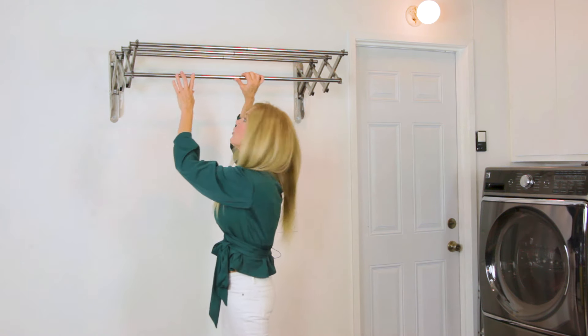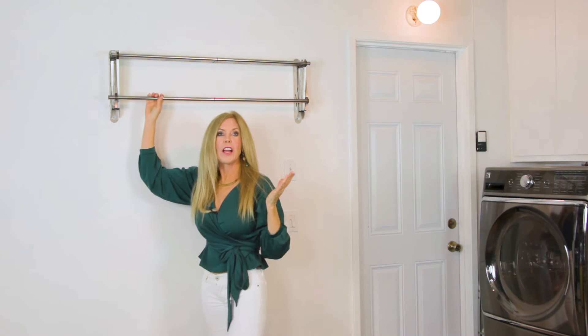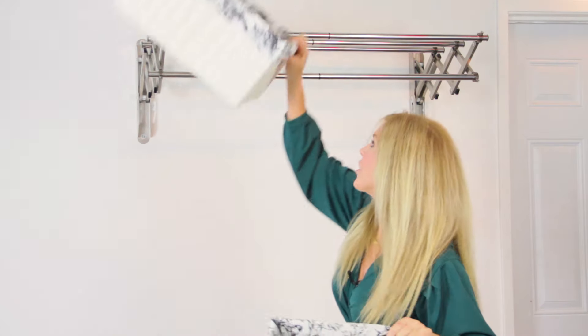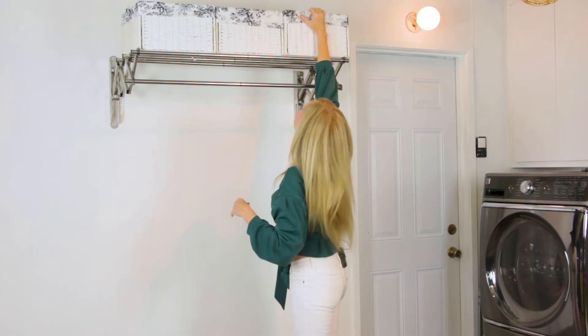And it's great because it'll collapse — like that. So you can push it in if you're not using it. But personally I like it out, because I like to store things on top of it in my laundry room. I can never have enough storage.